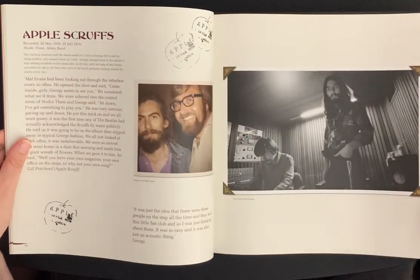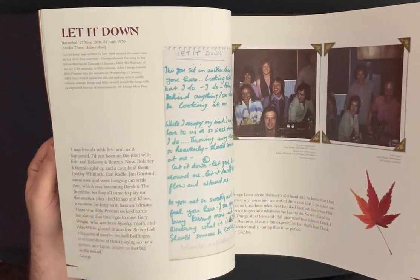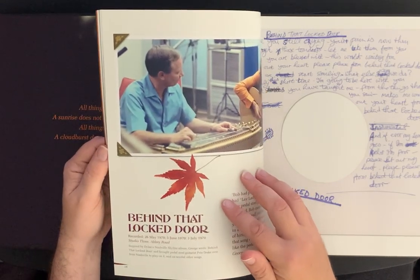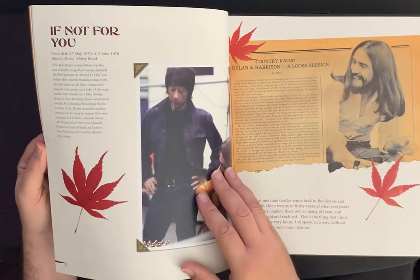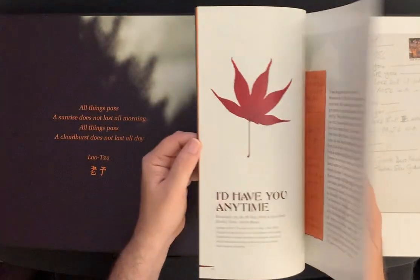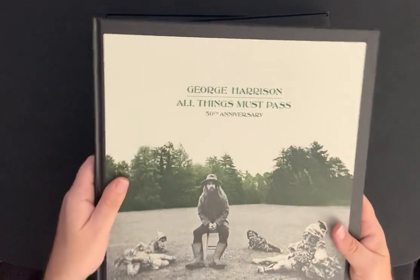They've laid everything out really nicely: 'Sir Frankie Crisp,' 'Apple Scruffs,' 'Beware of Darkness' — a beautiful track. 'Run of the Mill,' 'Let It Down' — just amazing. There are awesome photos, including Billy Preston in the studio. 'Behind That Locked Door' was inspired by Dylan's Nashville Skyline album. 'If Not for You,' as everyone knows, is the Bob Dylan song that George covered, 'What Is Life,' 'Isn't It a Pity,' 'Wah-Wah' — just amazing. 'My Sweet Lord,' 'I'd Have You Any Time' — just a beautiful book, very high quality paper.